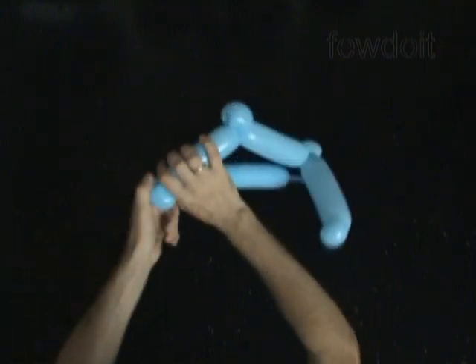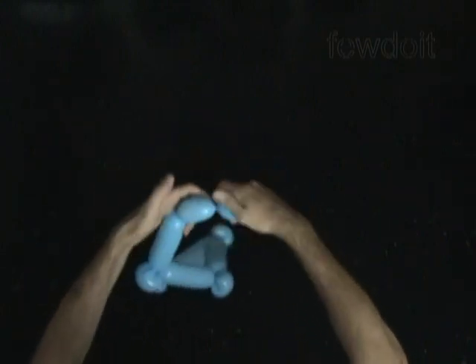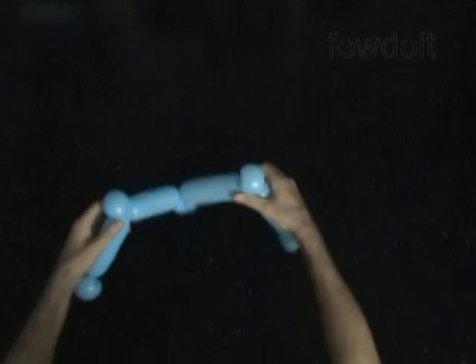Twist the seventh soft 1-inch long bubble and lock both ends of the 7th bubble in one lock twist. Then we twist the 8th, about 6-inch long bubble. And we twist the 9th, about 1-inch long soft bubble, and lock both ends of the 9th bubble in one lock twist.